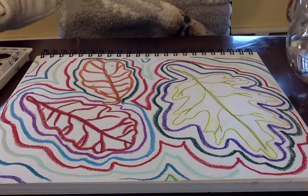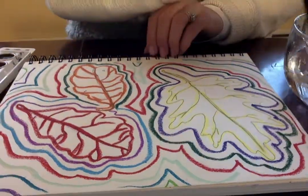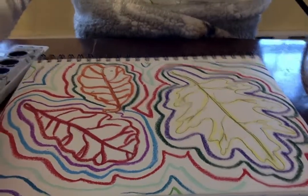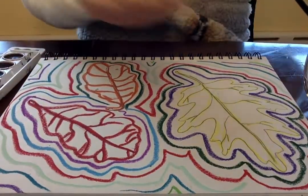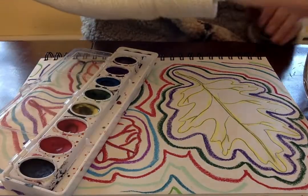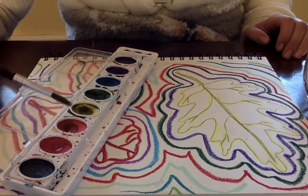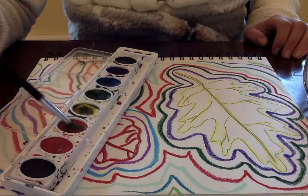What I want to make sure I'm doing is filling in my leaves first. For these leaves, I want to still stick with that fall theme, so I want to stick with my fall colors. I'm going to start with the yellow one, and I want to make sure that my colors are going to be fall.